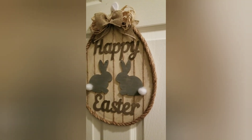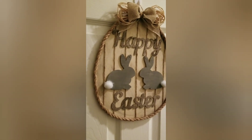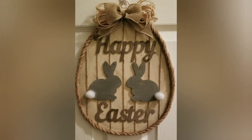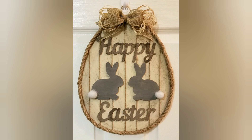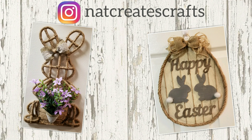Our second project is all done! I have to admit, I think this one is one of my favorites — it's rustic, it's farmhouse, it's neutral. But like I always say, you can switch out the colors to suit your decor. Thank you so much for watching. You can follow me on Instagram at Nat Creates Crafts. Wishing you and your family to be safe and well. Please leave a comment and subscribe — until then, happy crafting, God bless and take care!